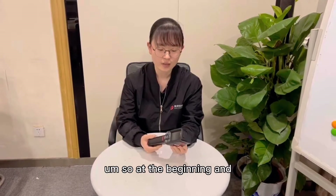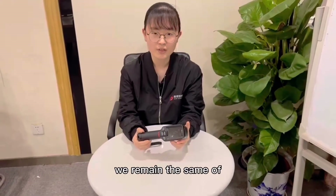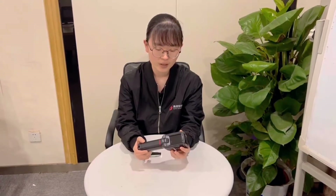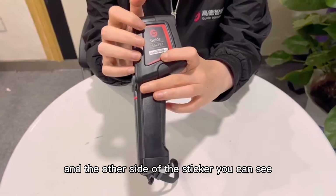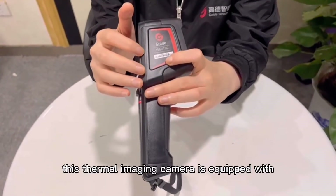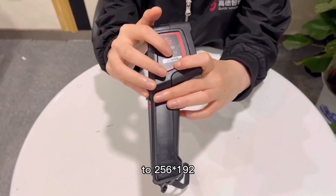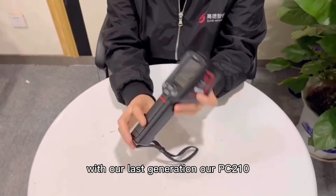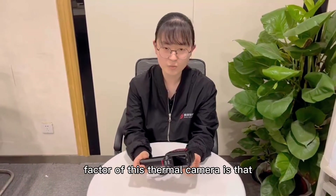You can see it's a real device I hold in my hand. We retained the same shape and appearance of our last two generations of thermal imaging cameras, the T-130 and PC-210. On this side you can see the PC-230, and on the other side of the sticker, you can see this thermal imaging camera is equipped with our self-developed 256 by 192 IR module with autofocus. That's the main difference from our last generation, the PC-210.